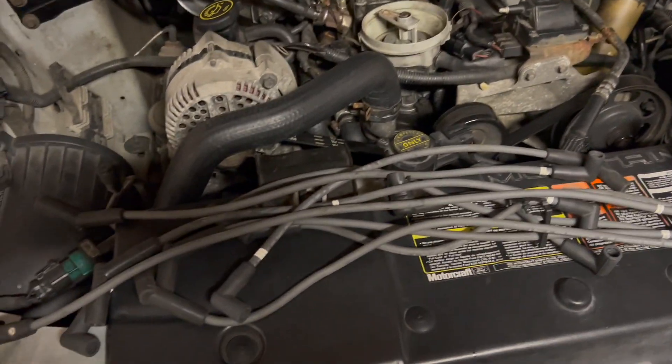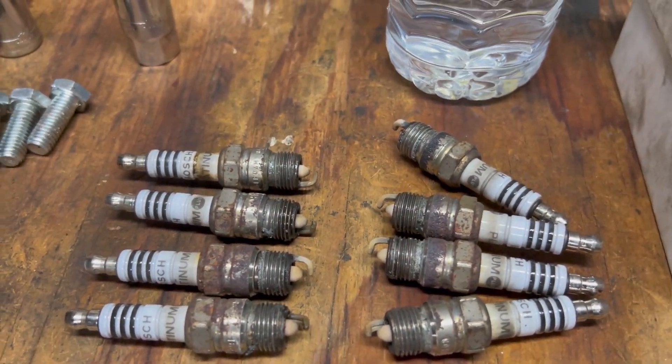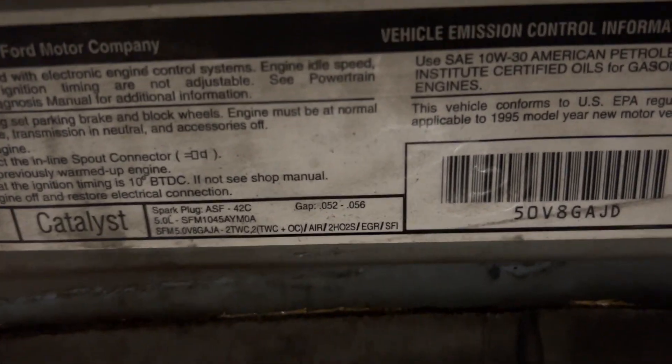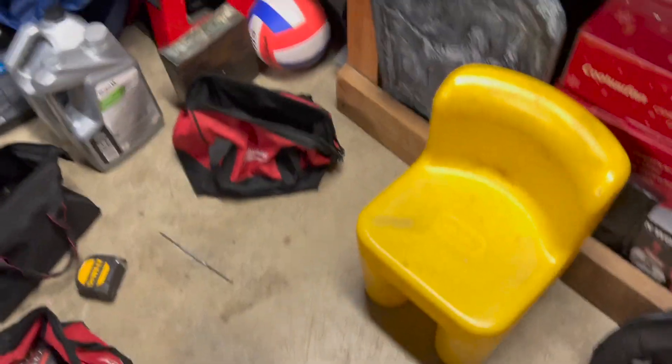I pulled all the spark plugs - all my gaps are good, between 52 and 56 thousandths, as you can see based off the sticker still on the hood: 52 to 56 for your gap.